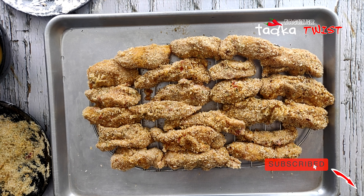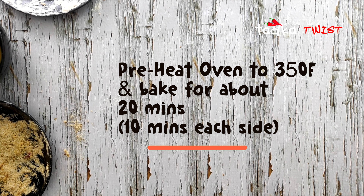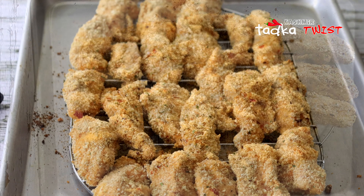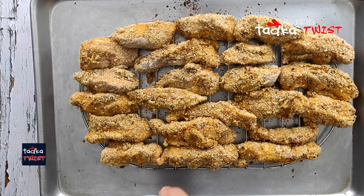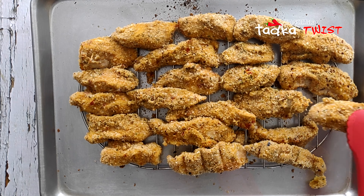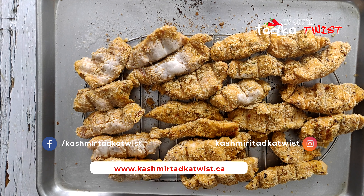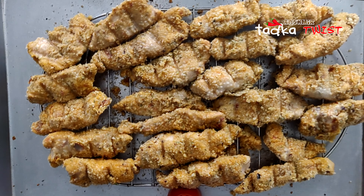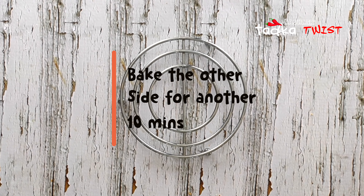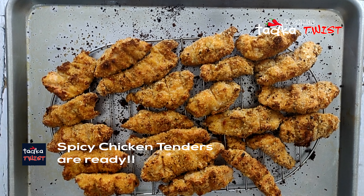We will bake the chicken tenders in the oven at 350 degrees. After baking for 10 minutes, we will take them out and spray oil on both sides. Then we will put them back in the oven for another 10 minutes. Now we will take them out of the oven and see how nicely golden the color has become.